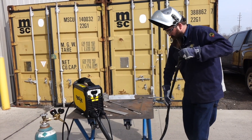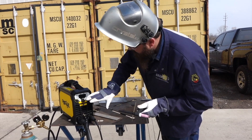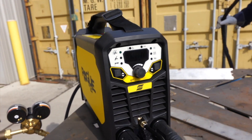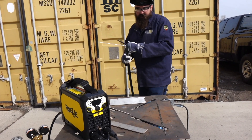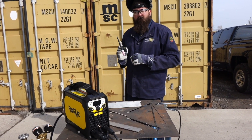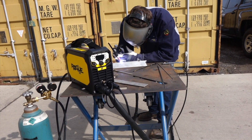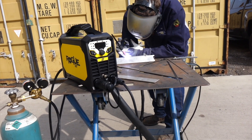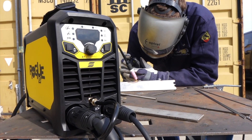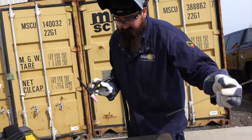We've got the 200 out here with the TIG torch hooked up, ready to go. We've got some stainless steel we're going to try it out on. I've got 140 amps on the machine. We're on 110 volts, on a 110 extension cord. I've got it set up for a four-tap trigger, so it's just one click on, one click off. That was just a fusion weld with no filler material - let's try it with some filler here.